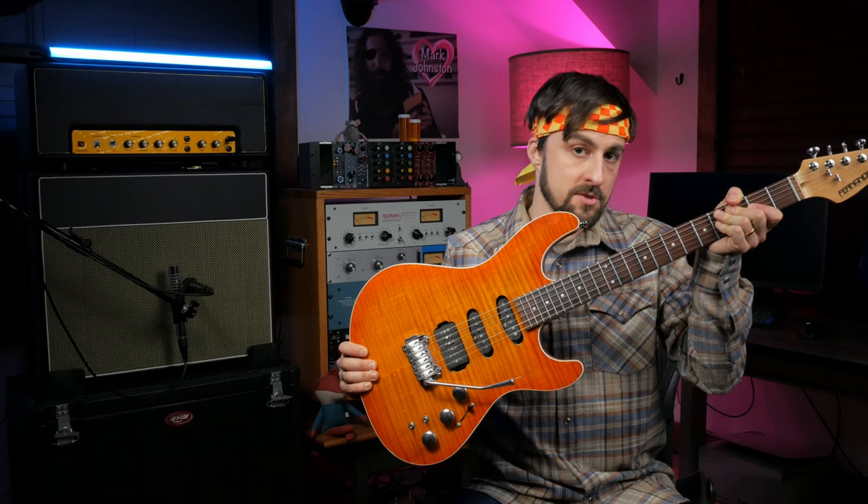My amp today is this Chereotone 18-watt. My guitar has a Stonewall Pickups signature strat in the neck position. I'm keeping the preamp of the VP28 close to unity to stay on the cleaner side of things.